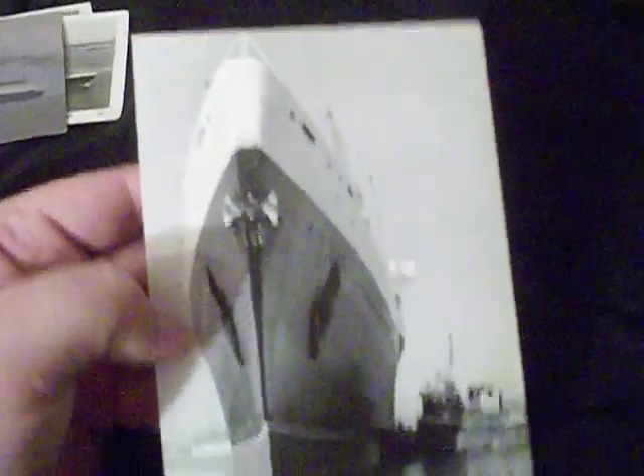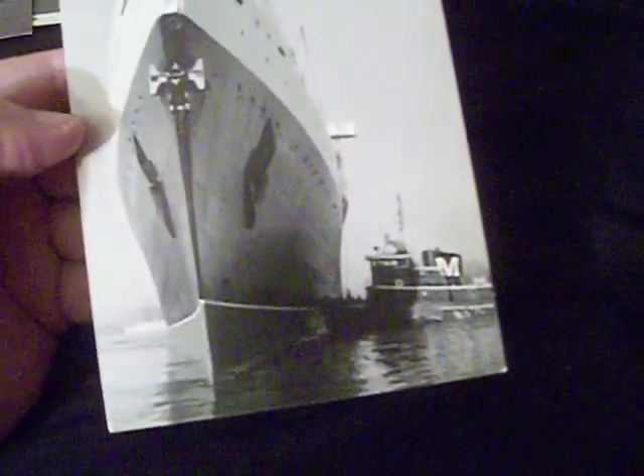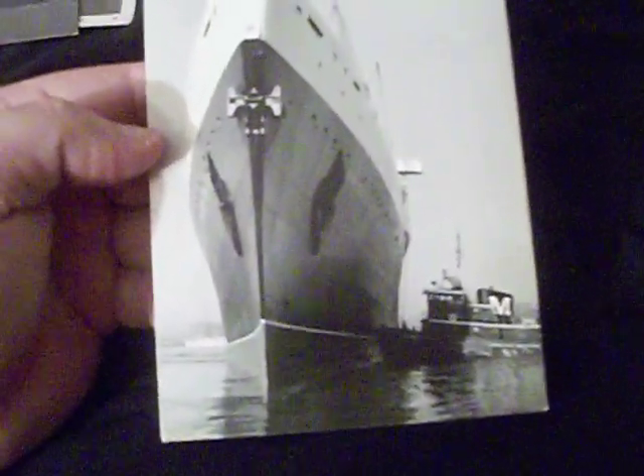Here are some other photograph postcards. This one is actually from a series called After the Battle — it's a World War II through-comparison photo publication. I bought it because it's such a really beautiful picture of the United States. And this is another photograph postcard of the United States being nudged out of New York with help from a Moran tugboat — it looks like it says the Henry Moran. These are from the Hudson Waterfront Museum, I believe.